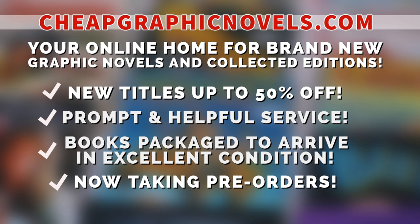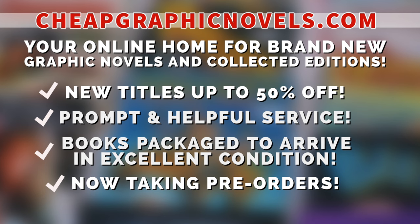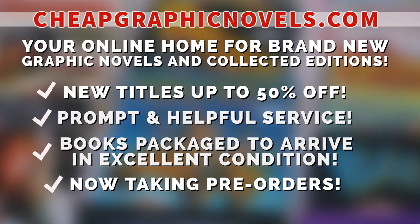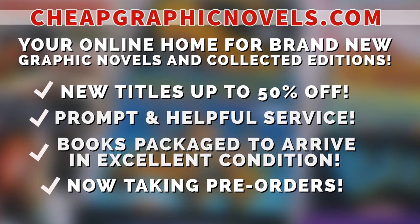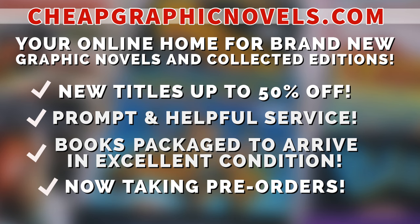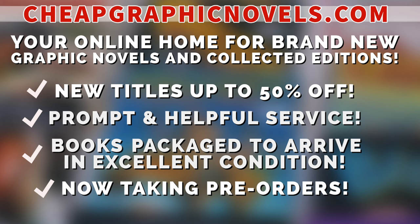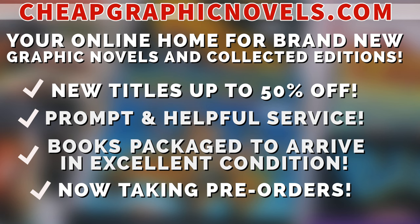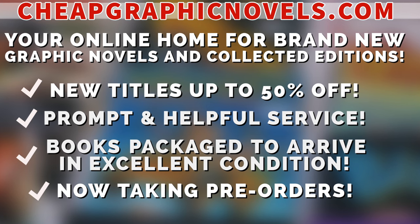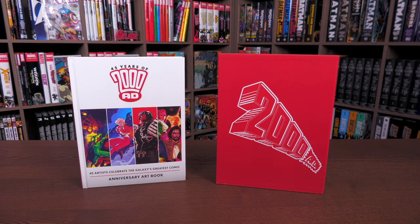CheapGraphicNovels.com — your online home for graphic novels and collected editions up to 50% off cover price. They have excellent shipping and prompt, helpful service. Check out their bargain deals for up to 90% off cover price, and CGN also takes pre-orders. If you're a first-time customer, after receiving your order confirmation email, reply back and let them know Near Mint Condition sent you — they'll apply a free shipping promotional credit to your next order in the US.